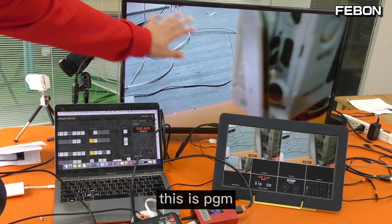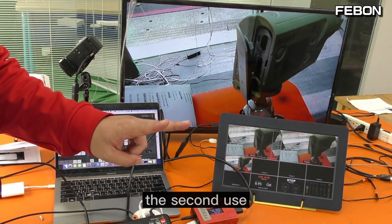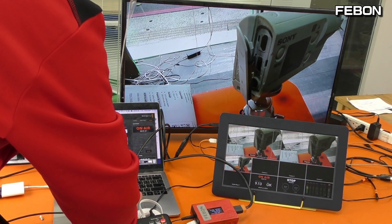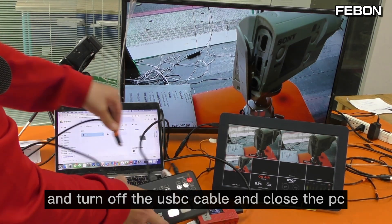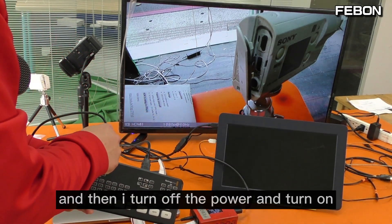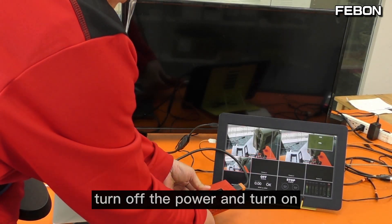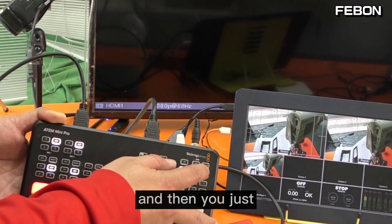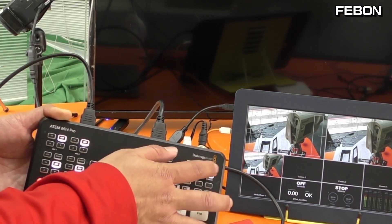You can see the video displayed on the TV monitor — this is PGM, this is multiview. For the first use you need to set up these parameters. For the second use, you do not need the PC. I just turn off the PC, disconnect the USB-C cable, and close the PC. Then turn off the power and turn it back on. Then just click On Air, and it's live.